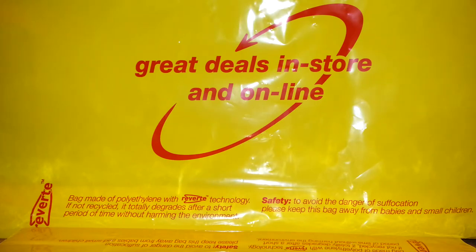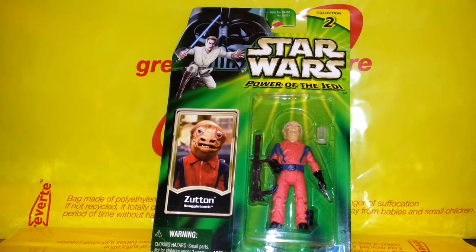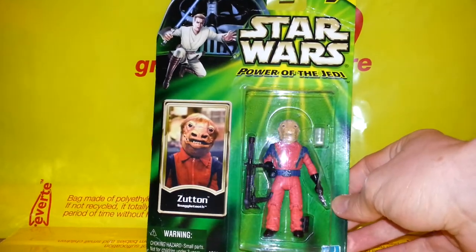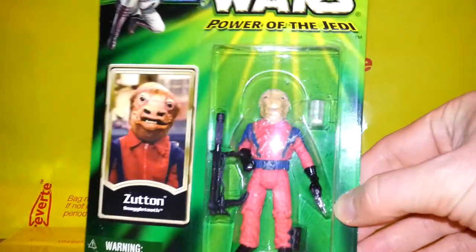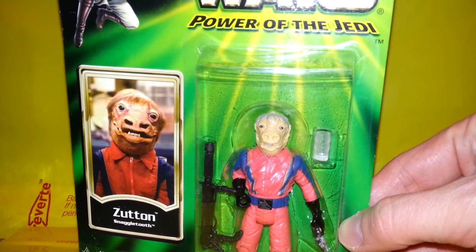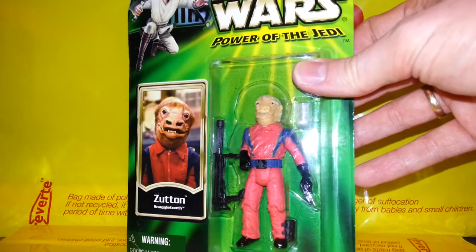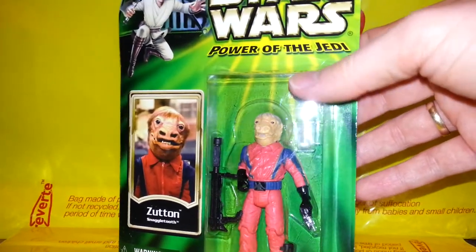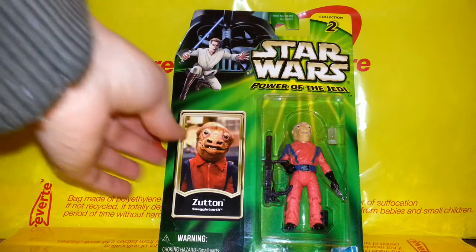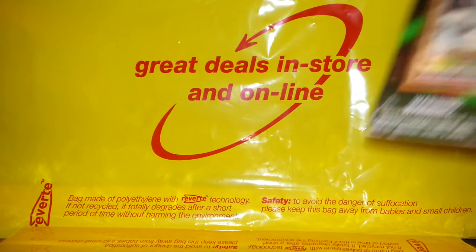Continuing with Collection Two, here is Snaggletooth, who was a favourite of mine as a kid with the originals. This one's quite a lot different — still has the same little emblem on his belt in a similar colour, but he's just totally different looking. He's got articulated knees, which I don't quite understand, but he's a Cantina patron so he'll go with my other Cantina people, which is excellent.